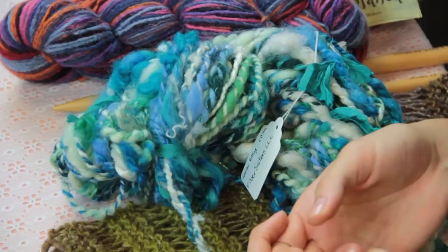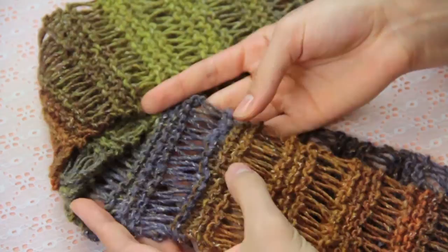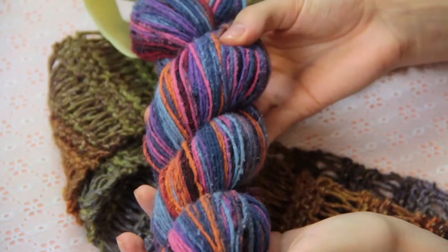Here I have an example of a slub knit scarf and in these drop stitches especially, you can see what I mean when I am talking about the slubs. These slubs are little pieces of silk that have been added into the yarn as it's spun. You can see the tiny little flecks of white silk that are added to the wool to make the slubs.